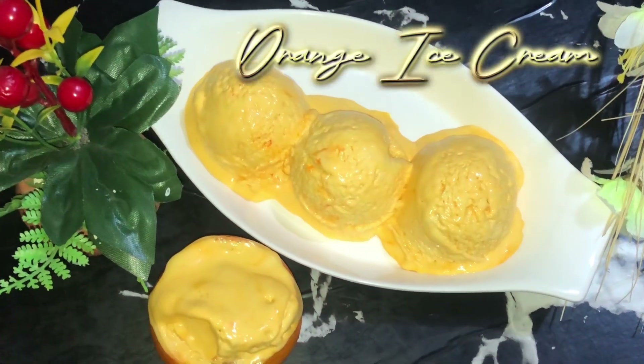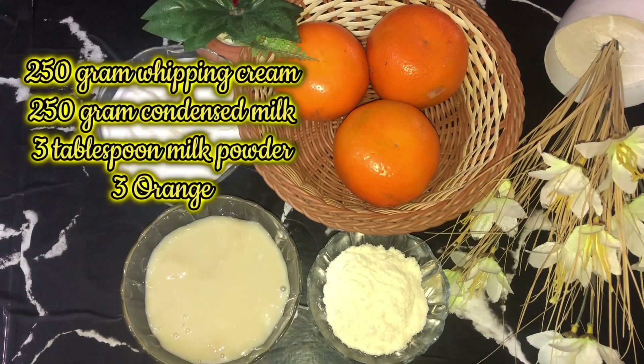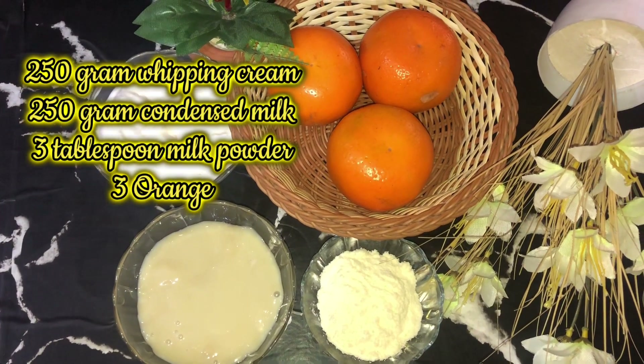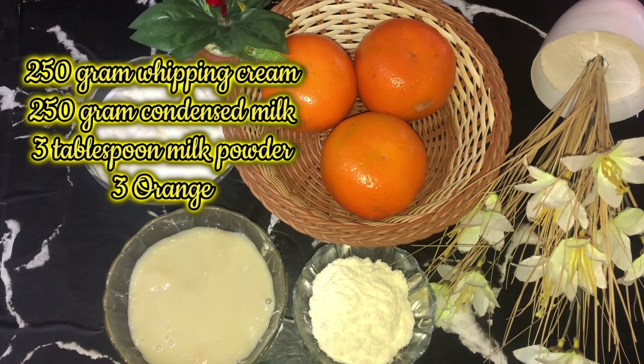Orange ice cream. Ingredients: 250 grams whipping cream, 250 grams condensed milk, 3 tablespoons milk powder, 3 oranges.